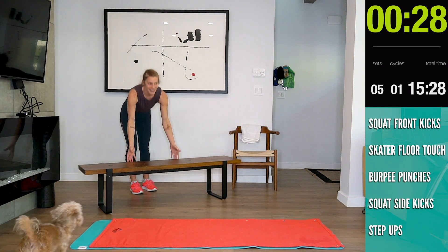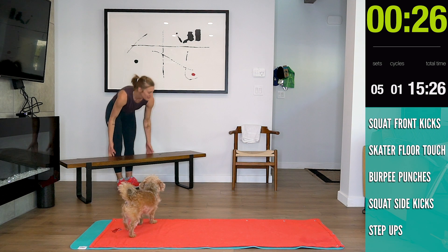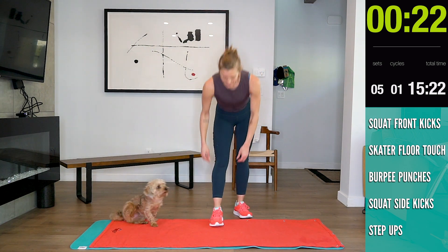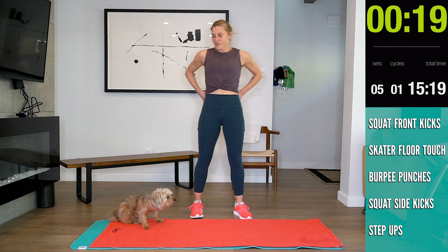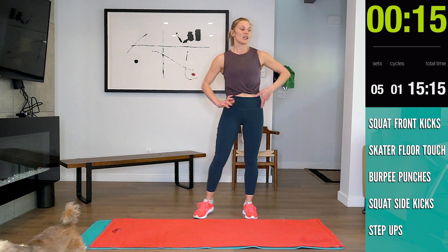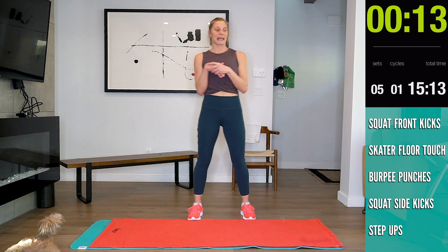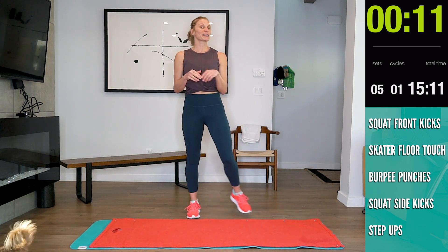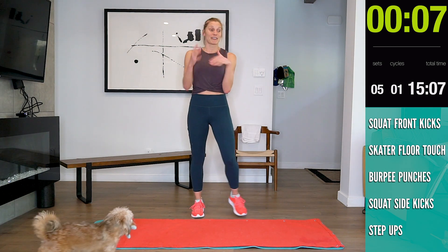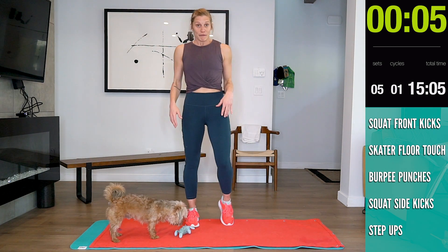All right guys, let your heart rate come down and then we do that one more time. 17 seconds — we're going into that squat with a front kick. If you want to speed it up and feel comfortable, you can. Just get your heart rate up and give it as much as you can for this 30 seconds.